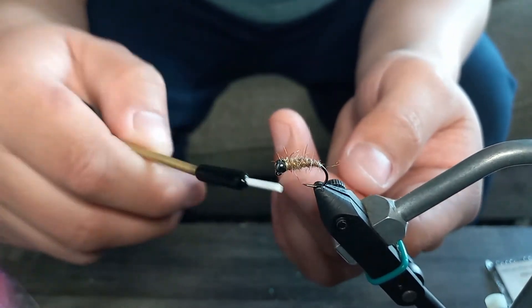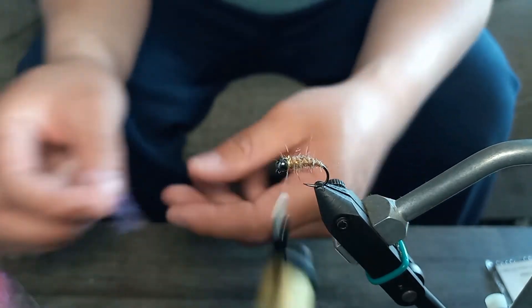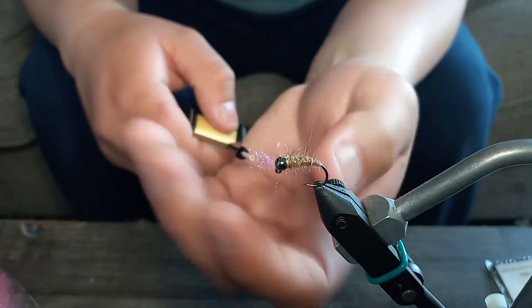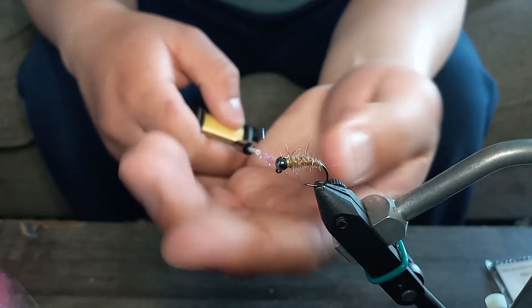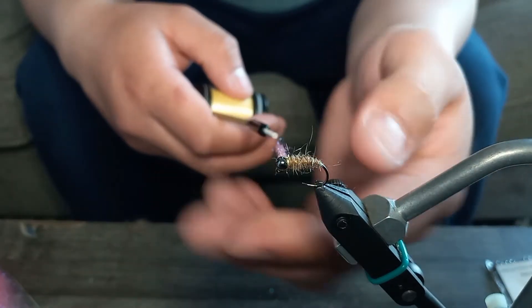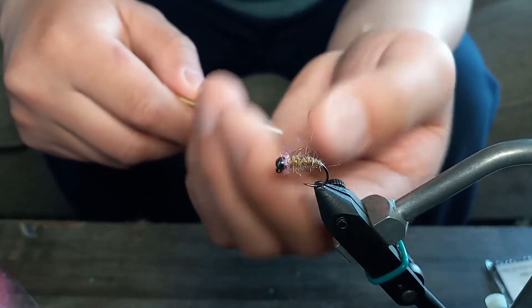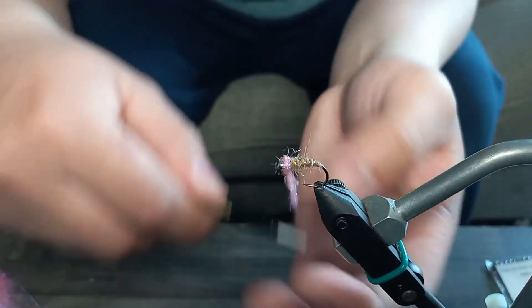Now I do two more wraps around that, then bring in the pink UV dubbing to use as a collar. Again, just a pinch worth — I usually grab enough to do about one and a half wraps behind the bead so it covers fully all the way around the neck of the fly.